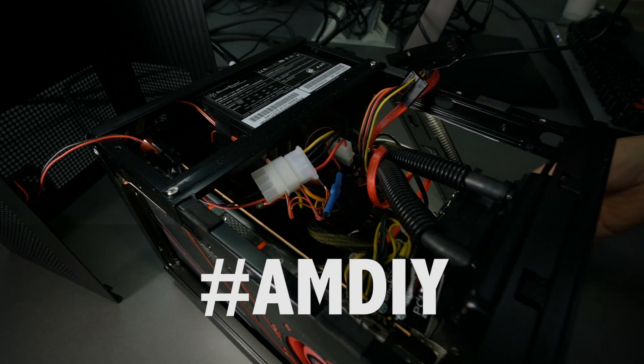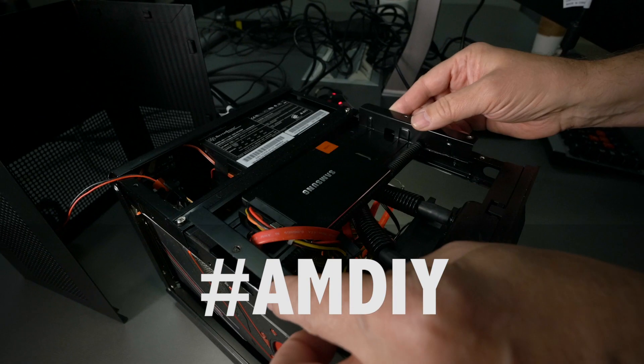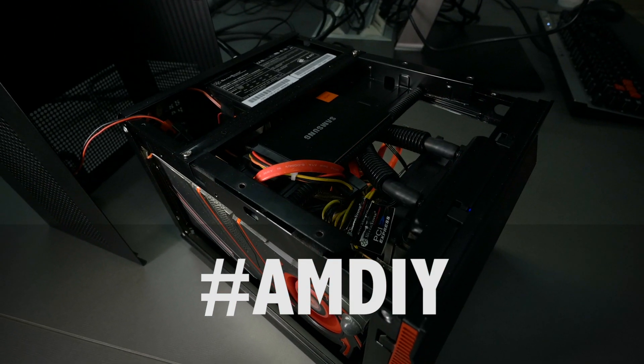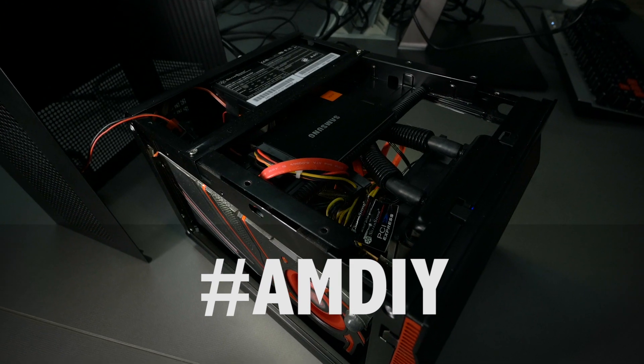Put all that together and it gives me a case that is pretty rugged for shipping, and it's quiet and cool enough that I can run it all day and all night with no overheating.